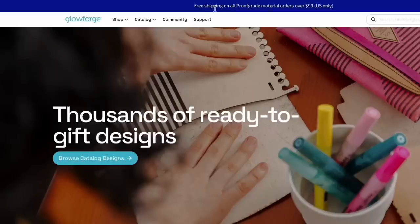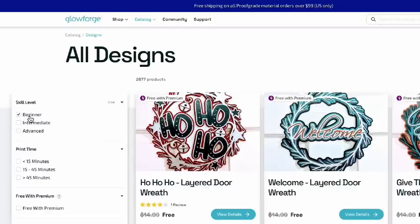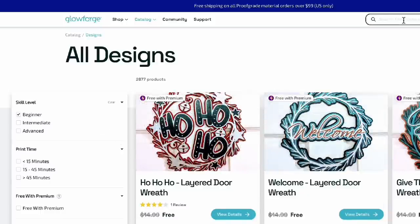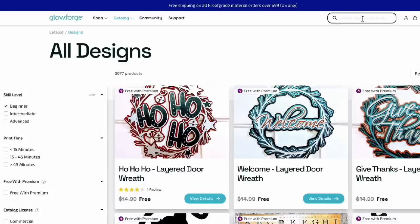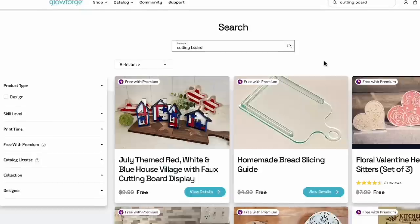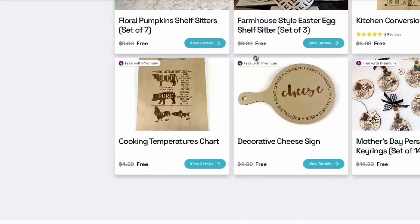Now let's make some projects together. For this next project, we're going to go into the Glowforge Catalog and select from all the different designs. I selected 'Beginner' because I'm still learning my Glowforge — look at all these designs! I had a particular idea for a cheese board or cutting board, so I typed that into the search bar and these are the designs that came up.